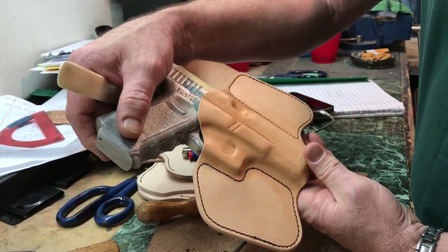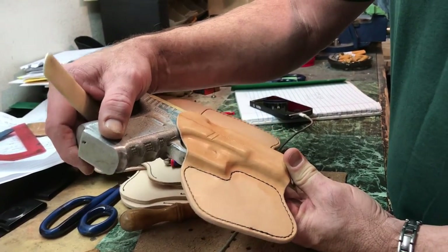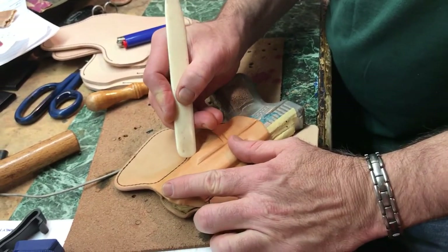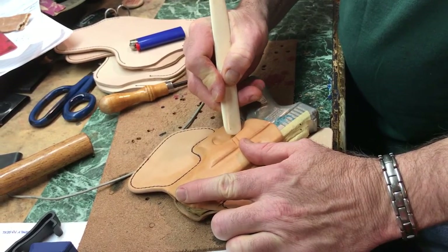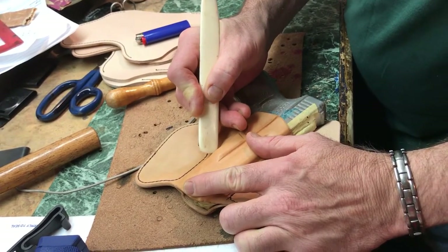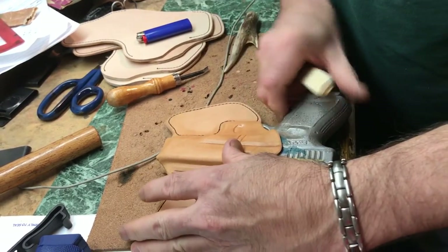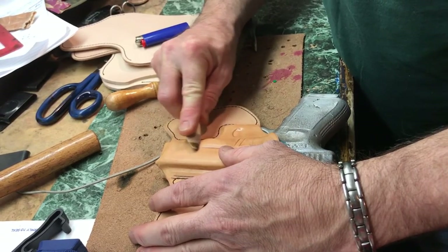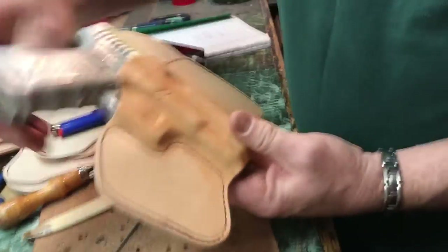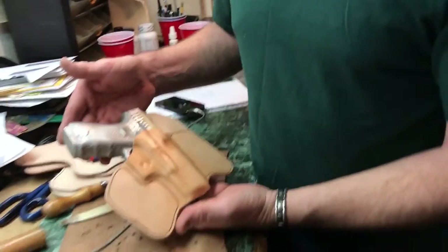That dresses it up a bit on the front - it doesn't get too busy, it adds a little bit of detail to add something to the eye of the beholder. I might have taken that a little too far, so I'll smooth that out. There you have it. I'm gonna let this dry for the rest of the day and then we'll dye it tomorrow and clear coat it the next day.